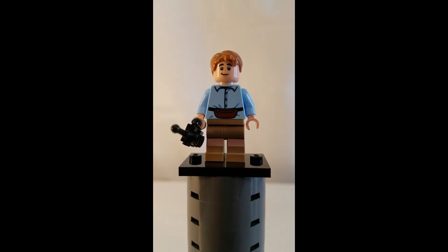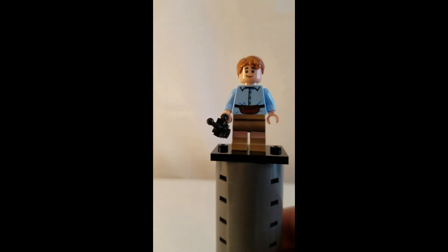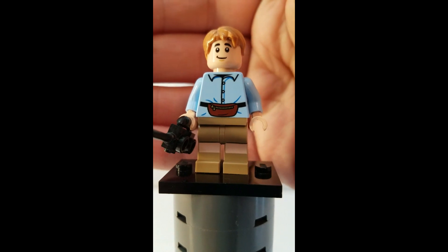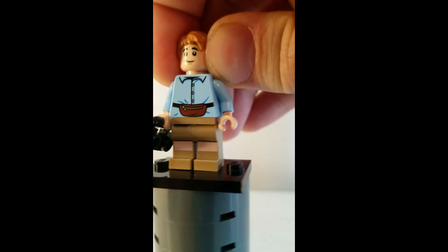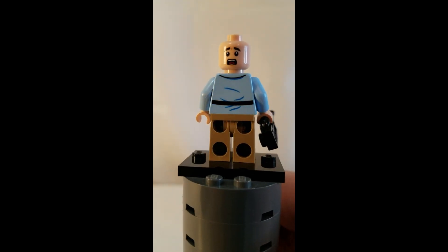Here is Ben, and this minifigure has a walkie-talkie for an accessory. On his torso he has a fanny pack, and his torso is also light blue. Removing his hair piece so you can get a much better look at his face — there is his face. Turning him around, there is his back printing and his alternate facial expression.